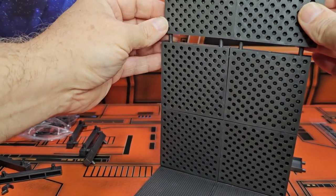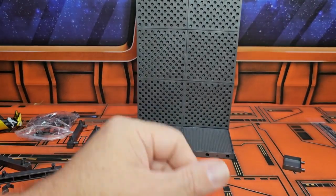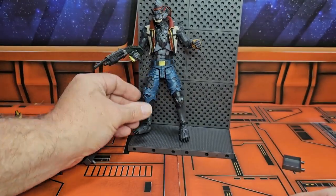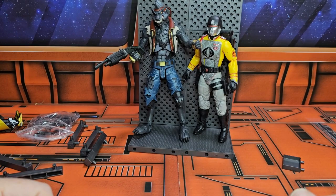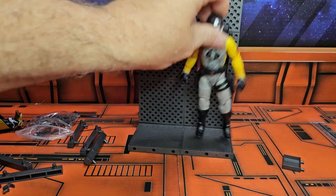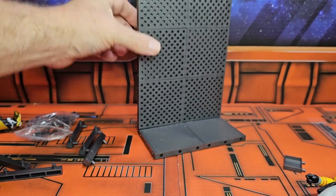They're not that tight in here - you can easily remove them back and forth - but you would definitely need them to connect the panels. Here we have the Direwolf, and we can see how they stand. Here are GI Joes, so I could definitely see this being used for Joes.